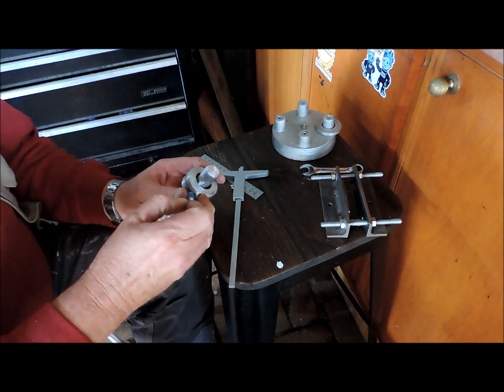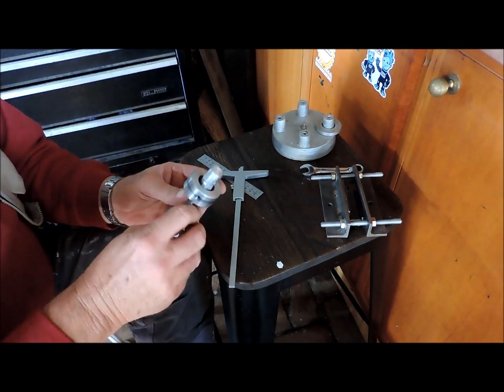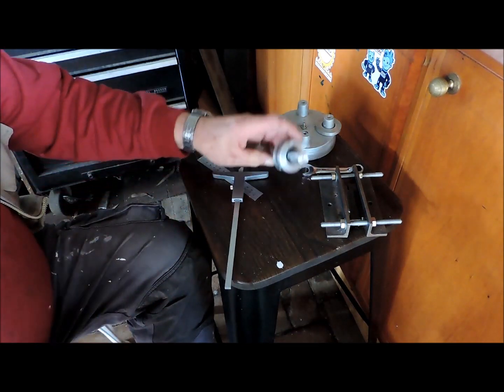The reason this came apart the last time was I didn't tighten the screws and they worked themselves loose. Okay, all four are tightened up.